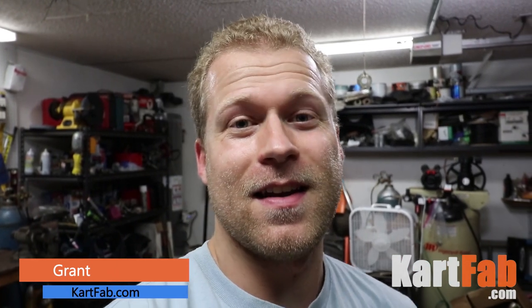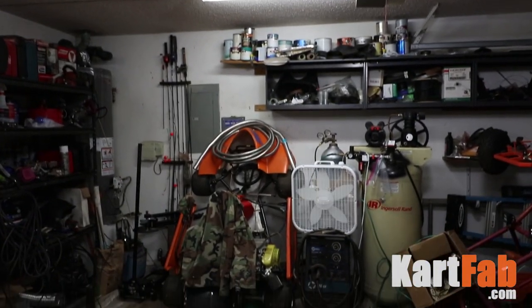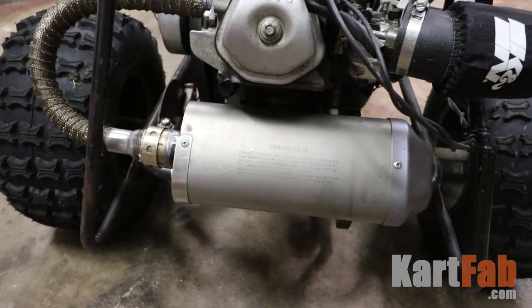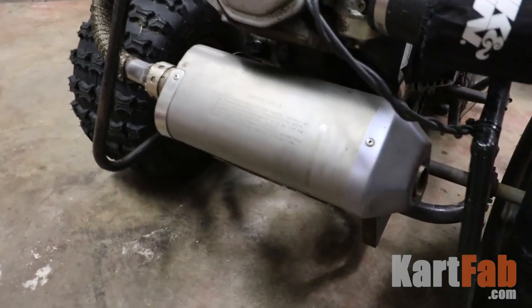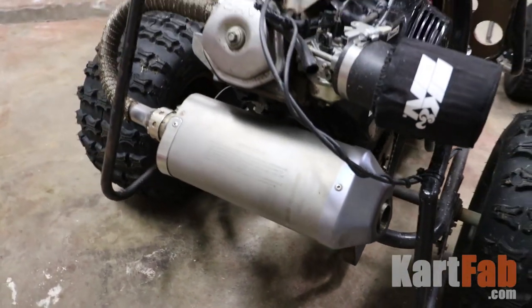What's up guys, this is Grant and today we're working on the go-kart. Take a look over here — this is what we've got going on. Basically we've got the brand new muffler on there. It was a new takeoff off of a Yamaha R1. They got two mufflers, so this is one of two that I've got, and I got it all hooked up onto the go-kart.